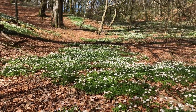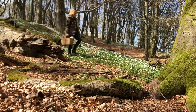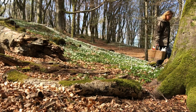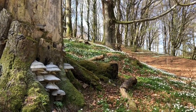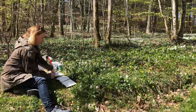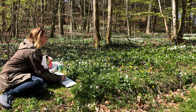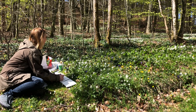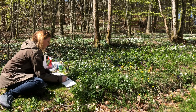Springtime is one of my favorite seasons and I try to make it a point to go out and do some plein air painting as soon as the weather permits. In the middle of May all the greens are out in full force, and capturing greens is a real challenge for me.